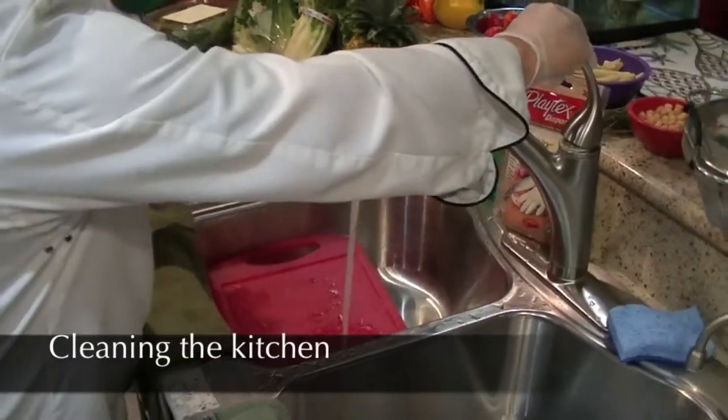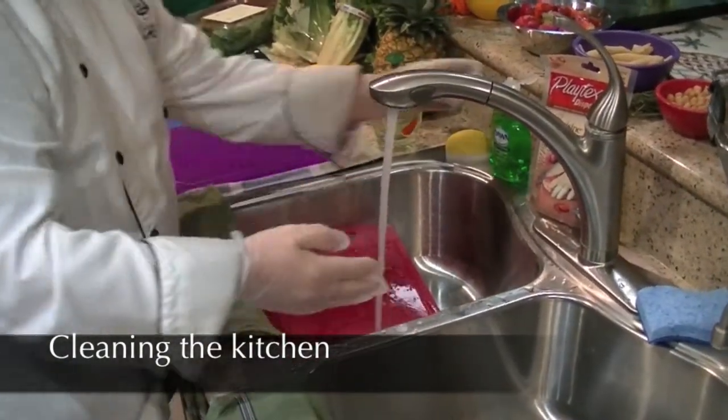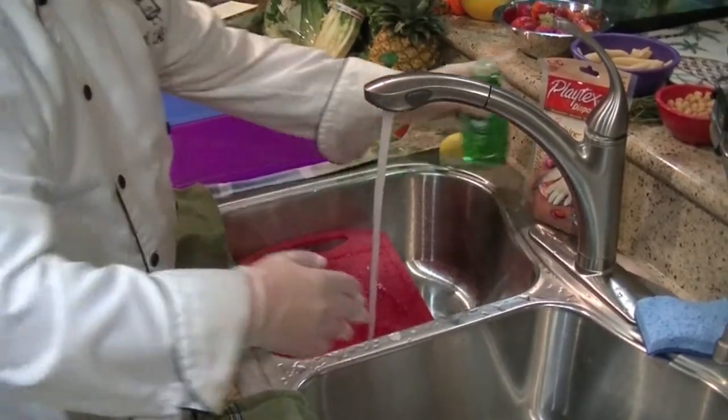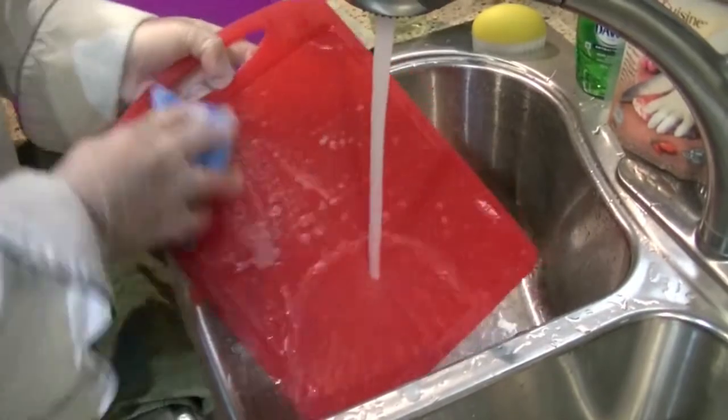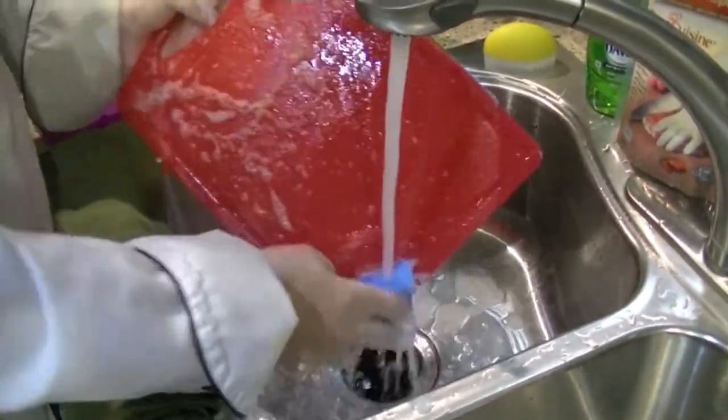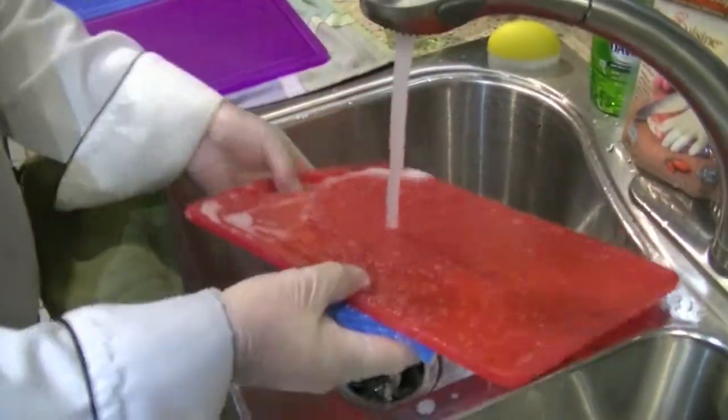Less than 1% of all people on planet Earth wash their hands correctly. One of the most important things about health and sanitation in the kitchen is washing your hands. Cleaning the kitchen is part of cooking — not only is it easier to cook in a clean kitchen, but keeping it clean will keep your family healthier and safer.